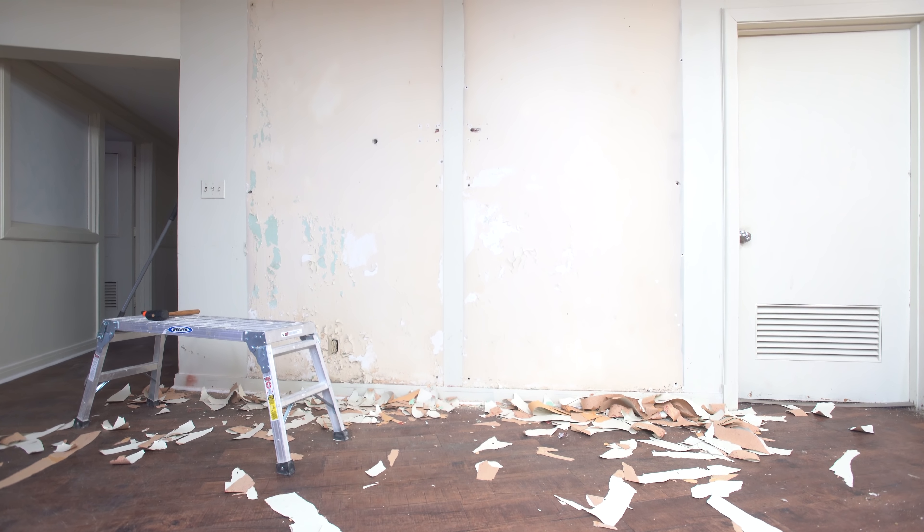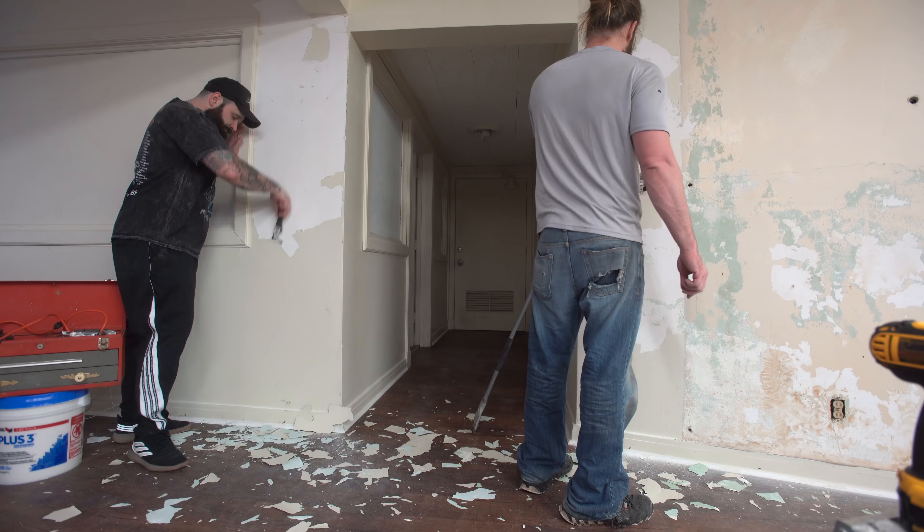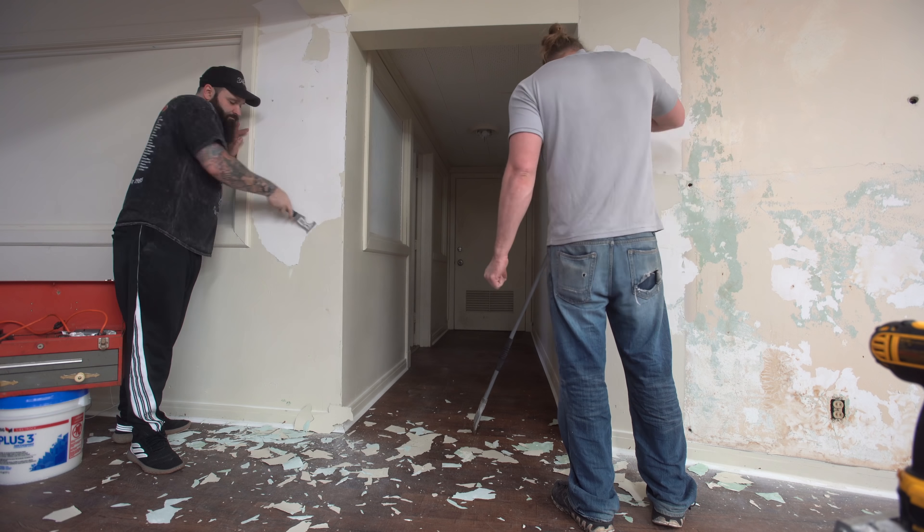There we go — it's a good-looking wall. It's definitely fixable. And then there was more scraping and then there was more sanding.